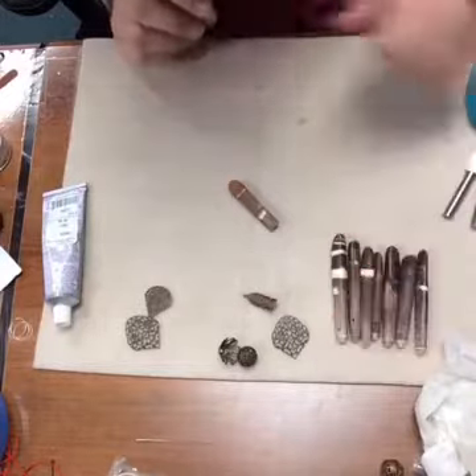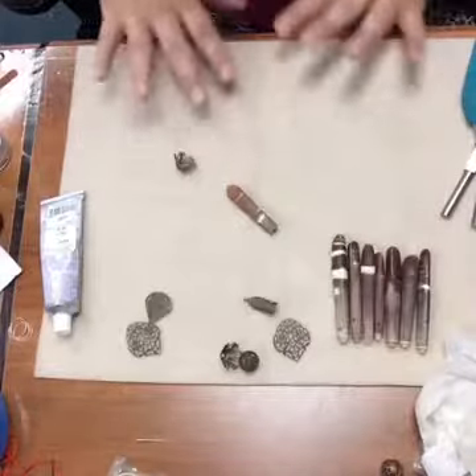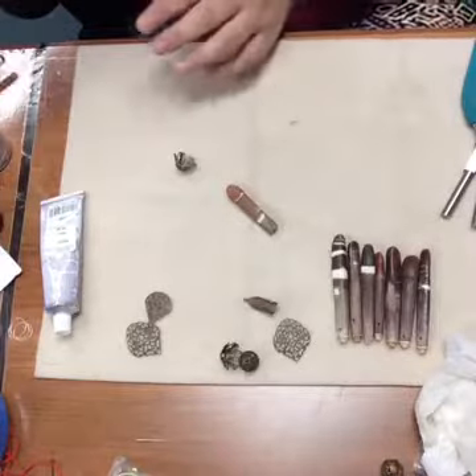I actually really want to make a dream catcher and hang some of these on the ends with feathers — I think that would be super cute.